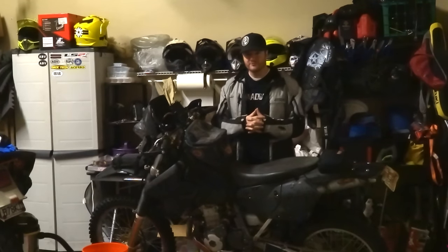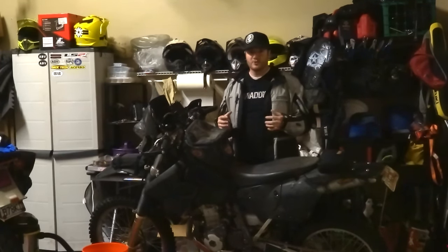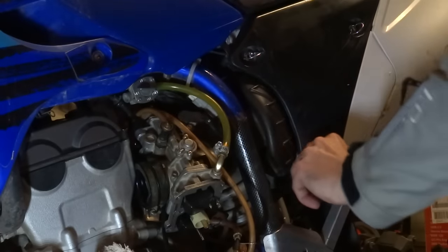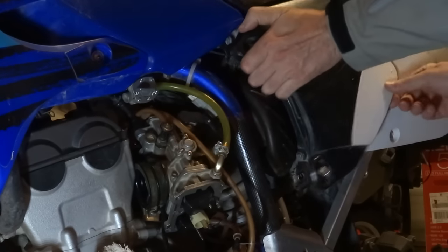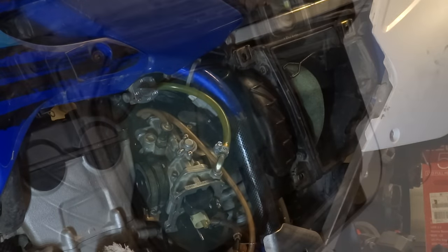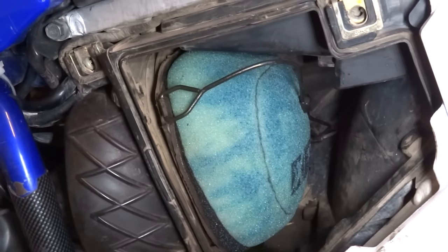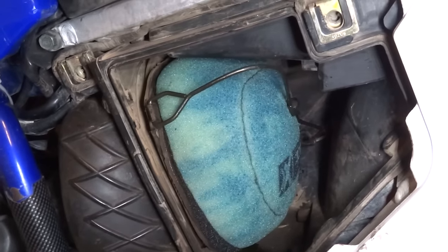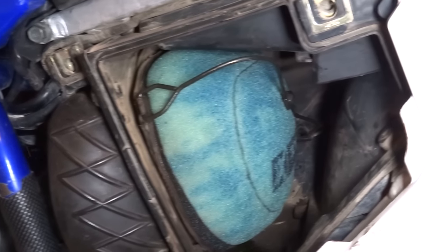First things first, before tearing into your bike, you'll want to check the inputs of your system: air and fuel. First, the air filter — most of the time the air filter is the culprit. Air filters should appear relatively clean and sticky to the touch, which means they're oiled, and that's extremely important. Air filter maintenance is a subject for another video though.